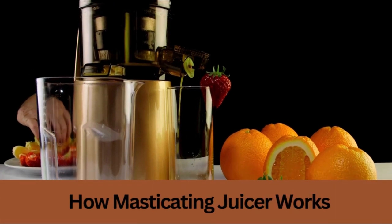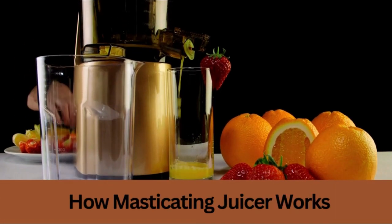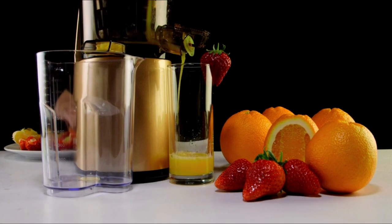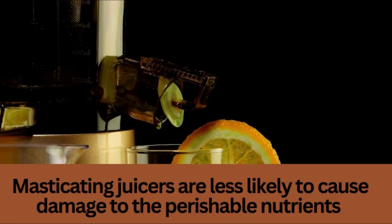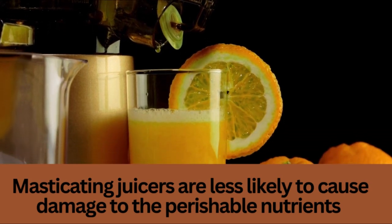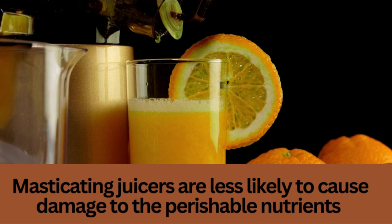Juice is extracted from fruits and vegetables more thoroughly using a masticating juicer. This employs a crushing motion. This type of juicer can be more effective at removing nutrients and enzymes from produce than other juicers, but it also takes longer to use.